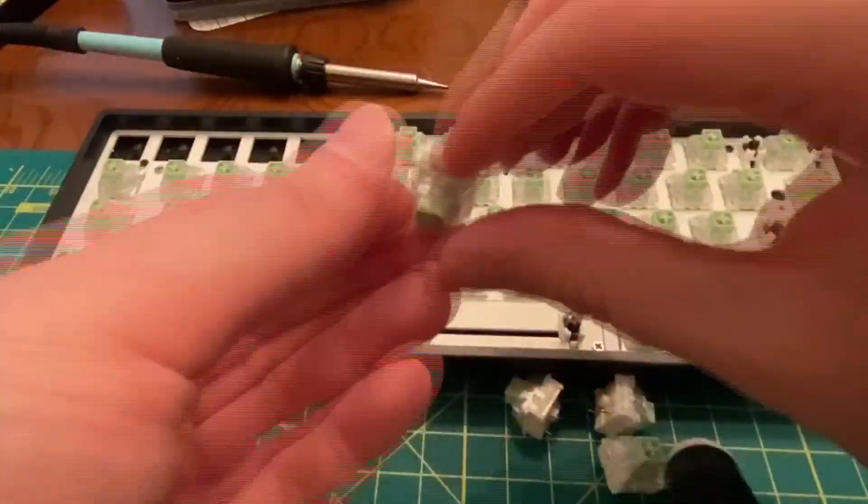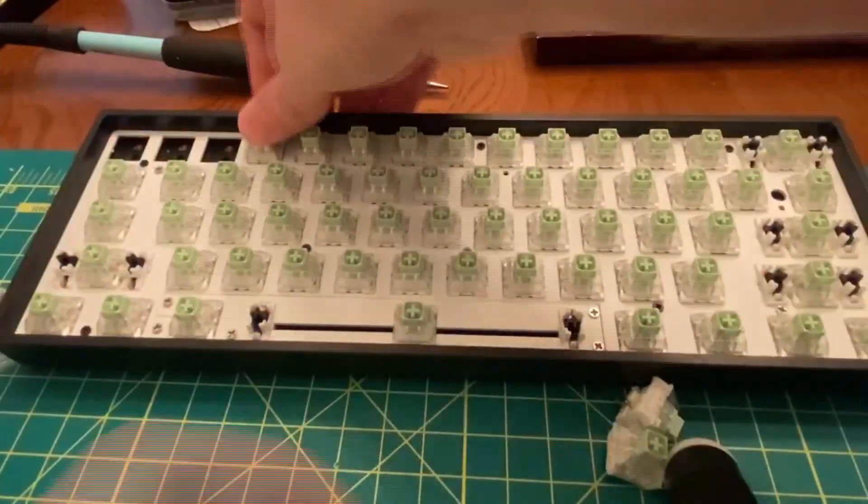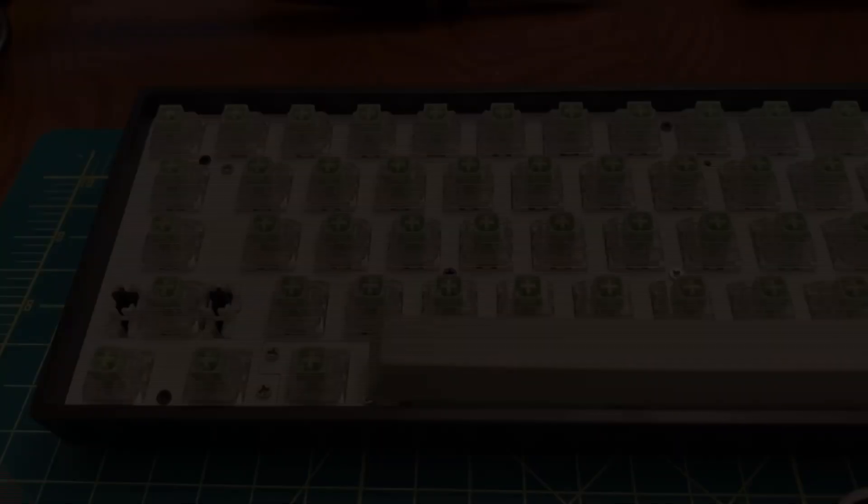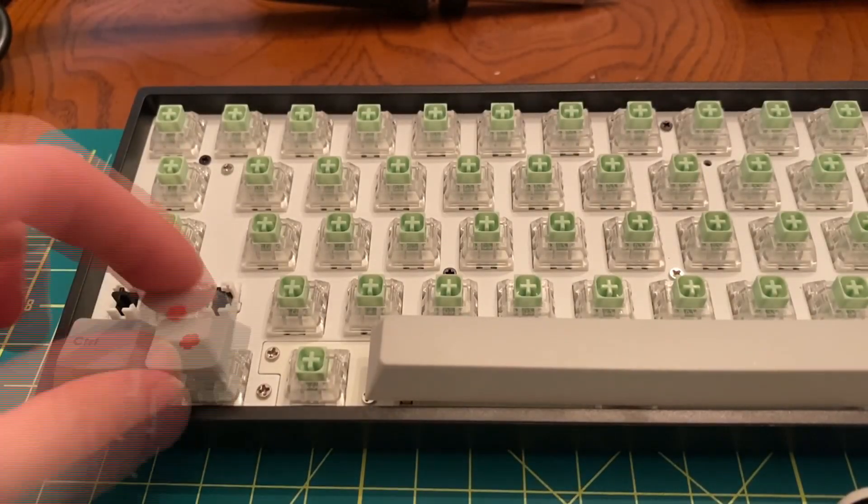The software — we're not going to talk about it, it's pretty bad — but basically all you need to know is: get the keyboard base, buy your switches, plug the switches in properly, and then get your keycaps.